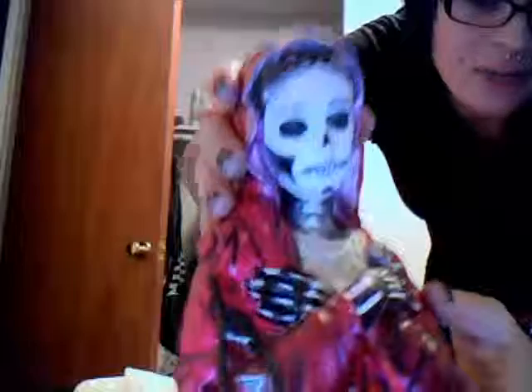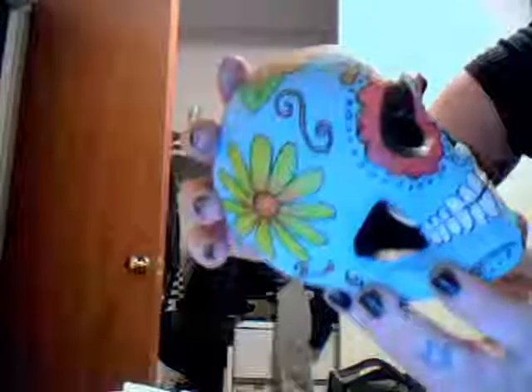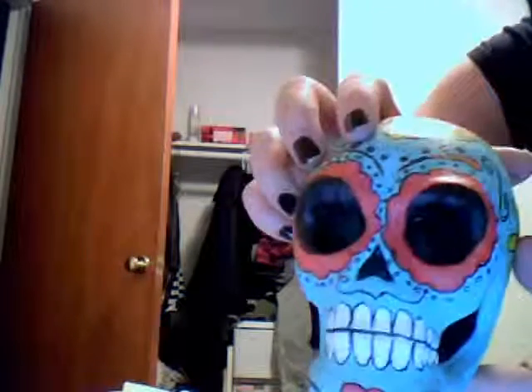I painted this broad — she was just plain. He was plain too. And I made a little sugar skull, found it at Michael's. It was like paper mache, so I just painted it. Cute, huh? Like that? The butterfly on the back?